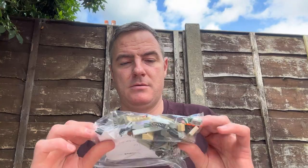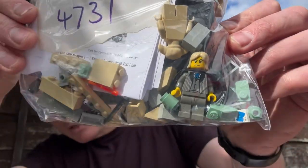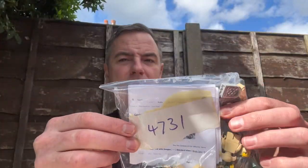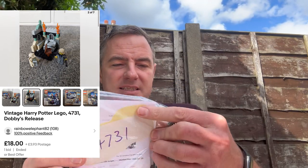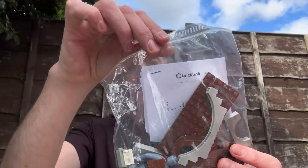The next one I've never had before — it's all Harry Potter. You can see Malfoy there, you can see Dobby at the back of his head. This one is set 4731, Dobby's Release — £10 for that one, so not too bad.